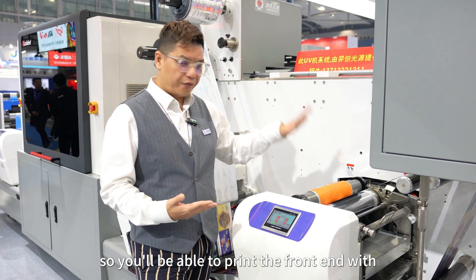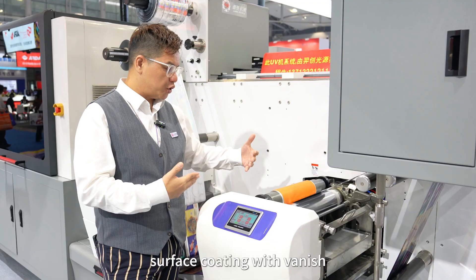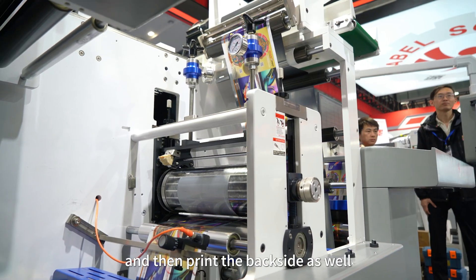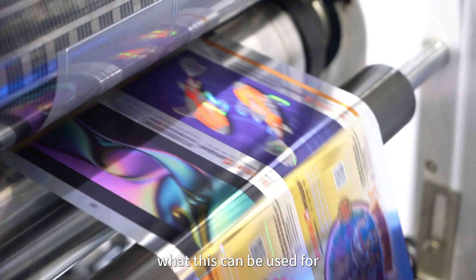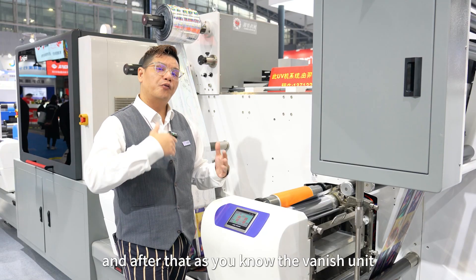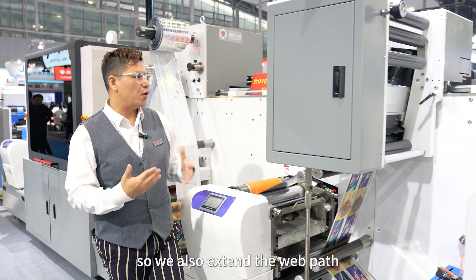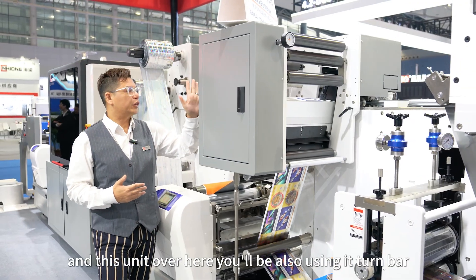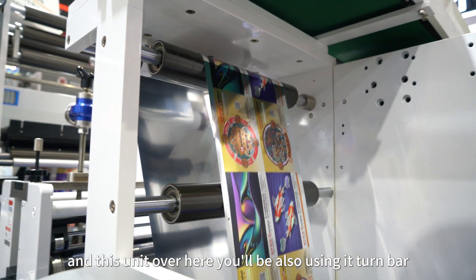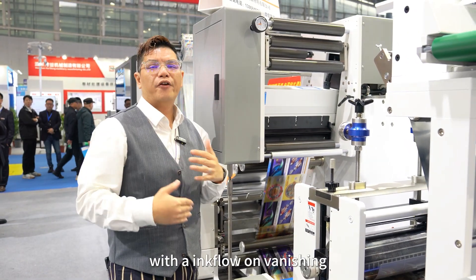The self-developed double-sided flexo printing station allows you to print the front side with surface coating or finish, or you can re-wrap the material and print the back side as well. This can also be used for adhesive printing purposes. Because the UV curing unit requires a longer web path, we have extended the web path on this unit, and the turn bar and cooling unit are positioned at the top.